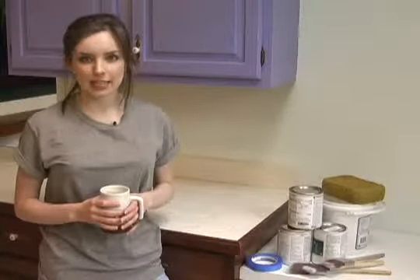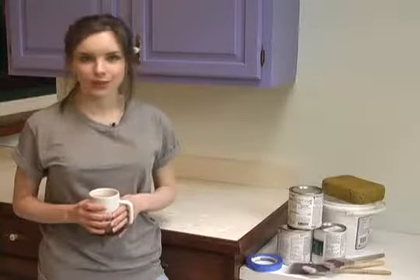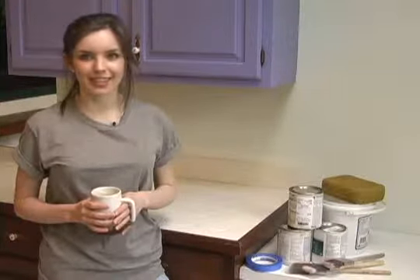Painting ceramic tile is a quick and inexpensive way to make hideous tile look beautiful. And I'll show you how to do it right. I'm Megan Carter and this is Ask the Decorator.